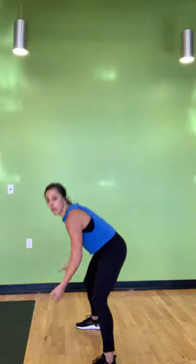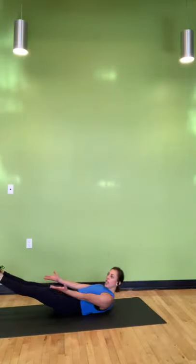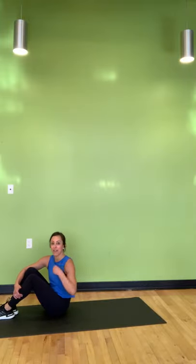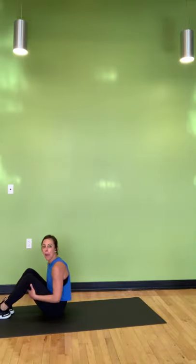Grab some water. You need your mat or just a spot on the carpet for our final little bit, which is abs. We have 30 seconds of moves, two rounds of all four moves — that's how we finish. On your back, we have a tuck-in to start — we come straight in, out, in, out. Or you can move your knee up. You can also keep your heels on the ground and make this a basic crunch. You pick what you need. Let's knock out core and we'll stretch. Ready? In three, in two, and one — we're on.